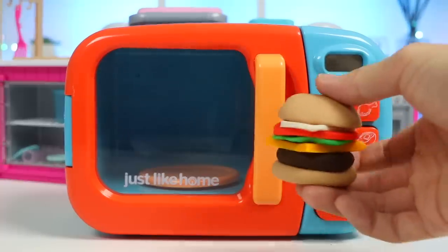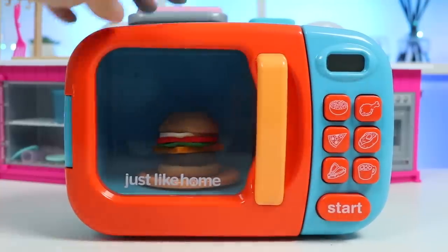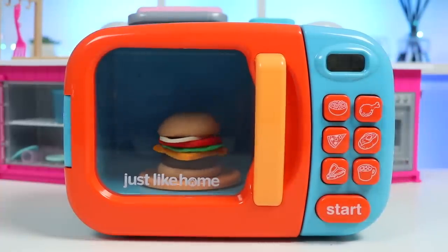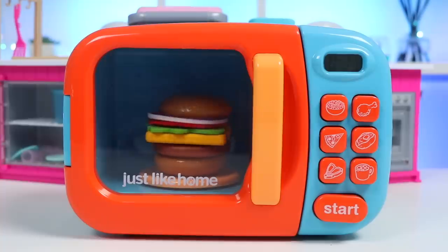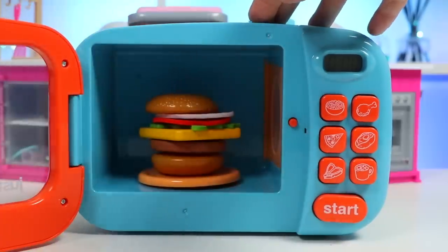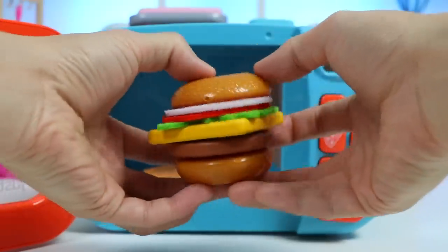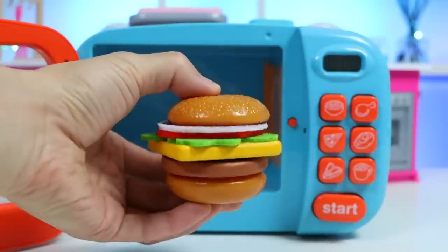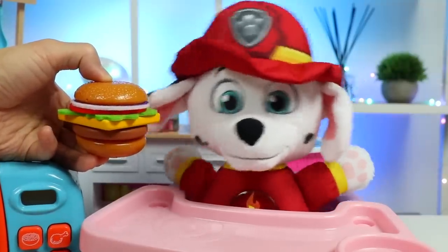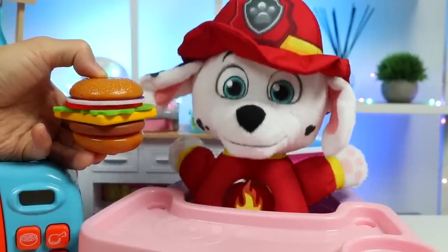Now let's add the top bun. This looks good. Here is our magic cheeseburger. Now let's put this cheeseburger inside the magic microwave. Press start. And watch the magic happen. Check it out. The magic cheeseburger turned into an actual cheeseburger. Marshall won't believe this. What'd I tell you, Marshall? The magic microwave can make anything. No way. This isn't real. But it smells so real. It smells so good. I can't believe the magic microwave made this. I had to rub my eyes to make sure I wasn't being fooled. I need to do a taste test.